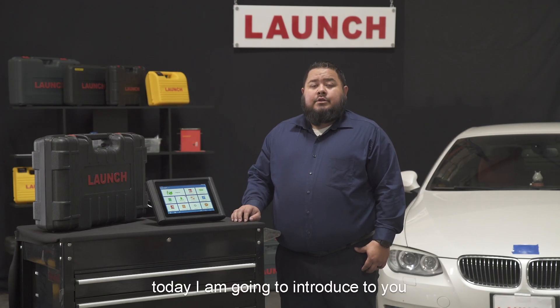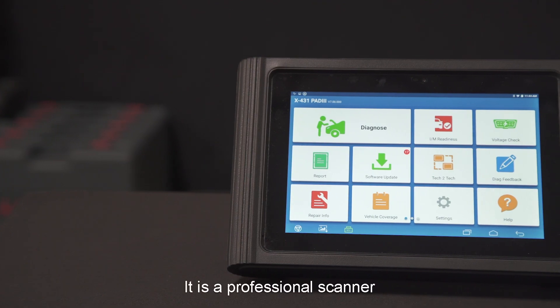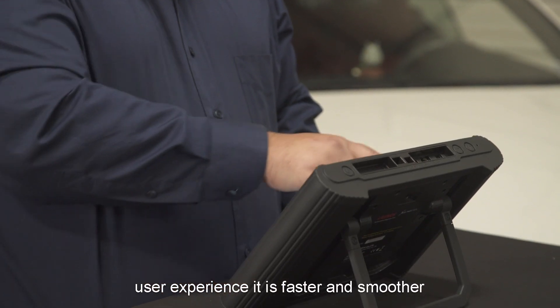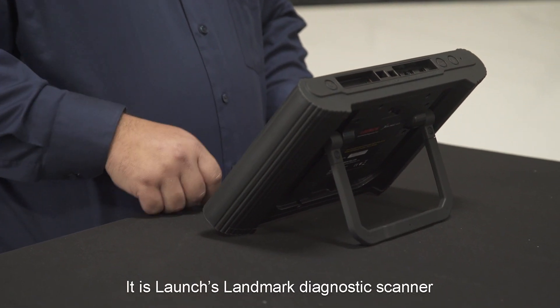Hello everyone. Today I'm going to introduce to you the X431 Pad 3 2.0. It is a professional scanner which is made based on premium hardware and deeply customized operating system. With optimized user experience it's faster and smoother. It's a landmark diagnostic scanner.